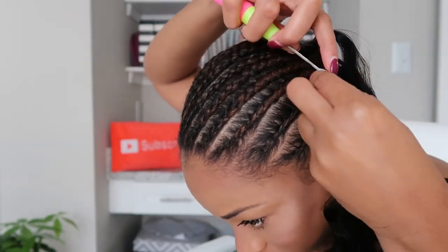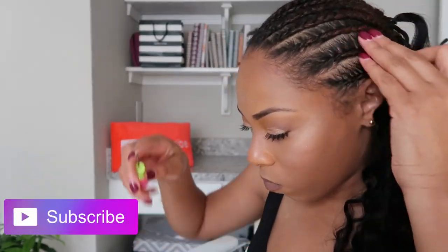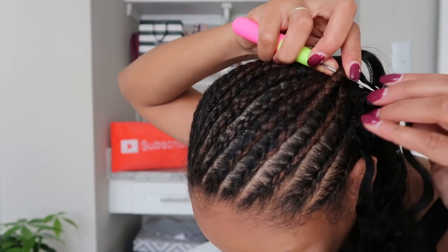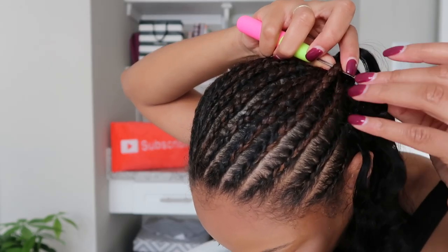You'll see in my review video whether I personally love the softness. Make sure you're tuned in and subscribed to my channel because that review video will come out a week after this one. Again, this hair is 16 inches, it's loose deep, and it is extremely soft.